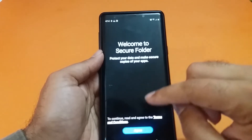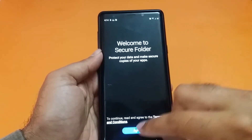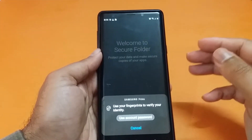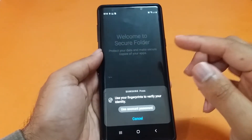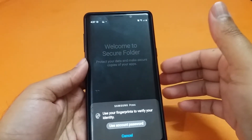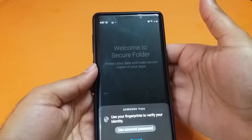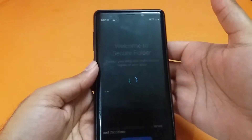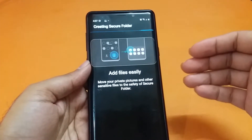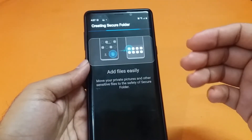Tap on Secure Folder and you will first need to agree that it is going to protect your data. After agreeing, you have to wait. If you don't have a Samsung account, you will need to create one first, and then the application will install on your device. Once your Samsung account is set up, you verify your identity using the fingerprint sensor, and it will proceed to install the secure folder on your device.